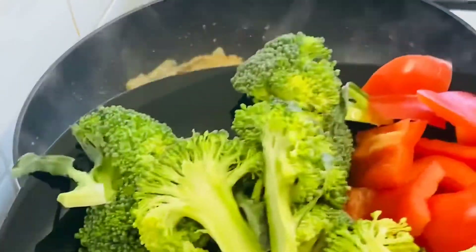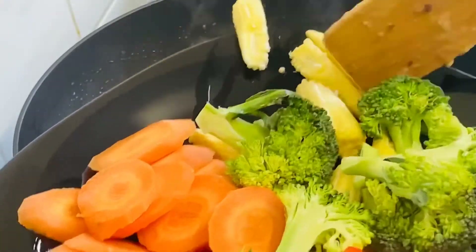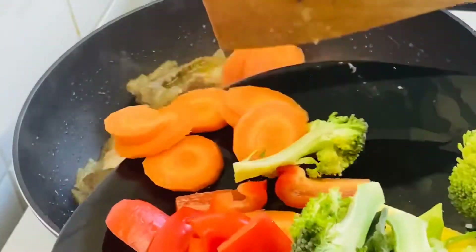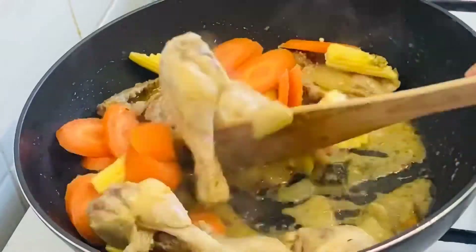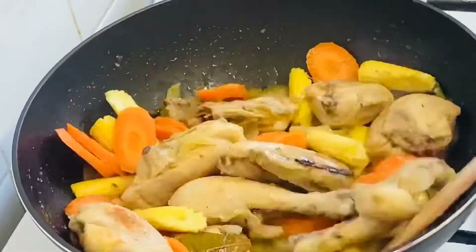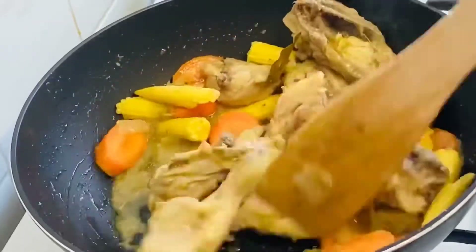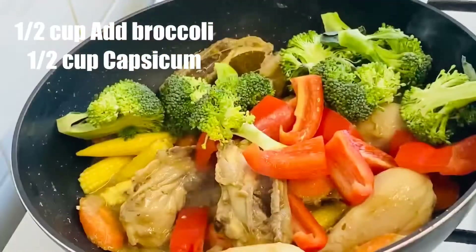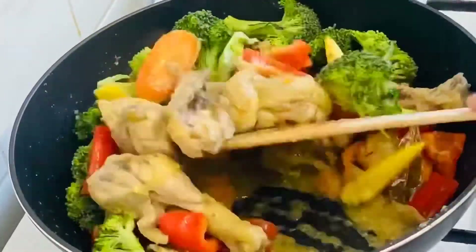Add half-cup peanut butter, then add 1 cup of broccoli and 1 cup of capsicum. Cook for 2-3 minutes.